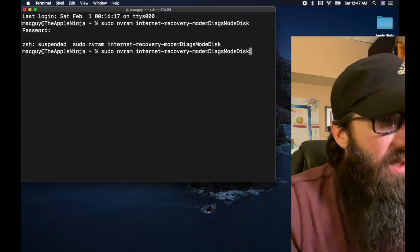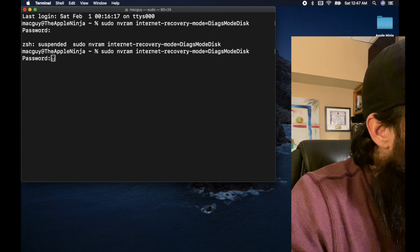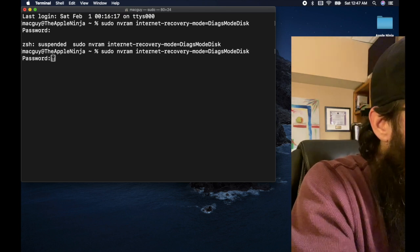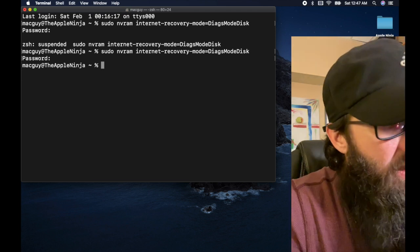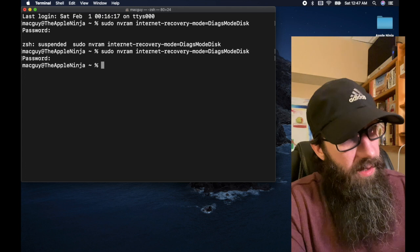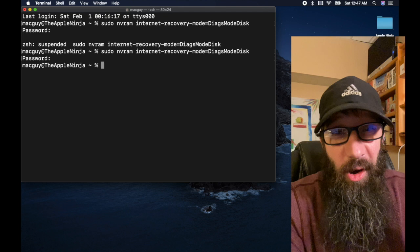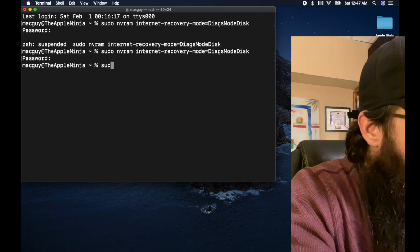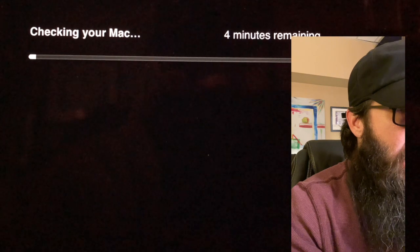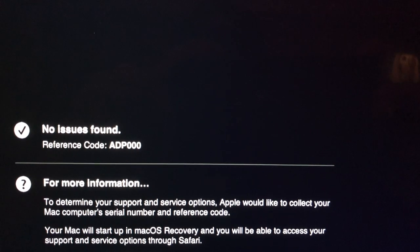Let's kick this off — I'm going to hit return, type in my password. It took. Now that I've entered my admin password and it set that, all I've got to do is type in sudo reboot. As you can see, it says 'Checking your Mac, four minutes remaining.'